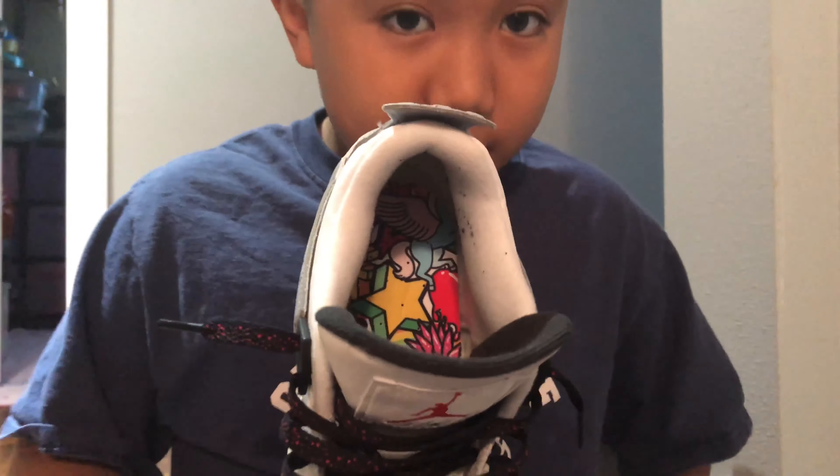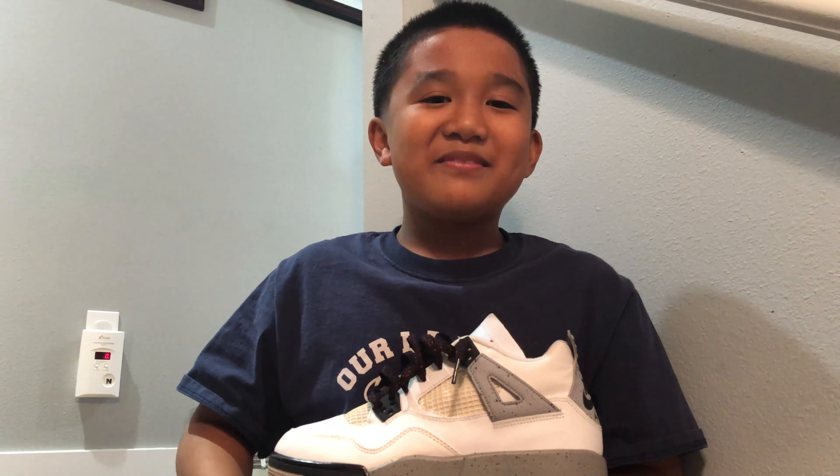I'm gonna be giving away these shoes, but in order to get them for free you have to do something good for your mom and post it on Instagram. Post a video on your Instagram story and tag me.